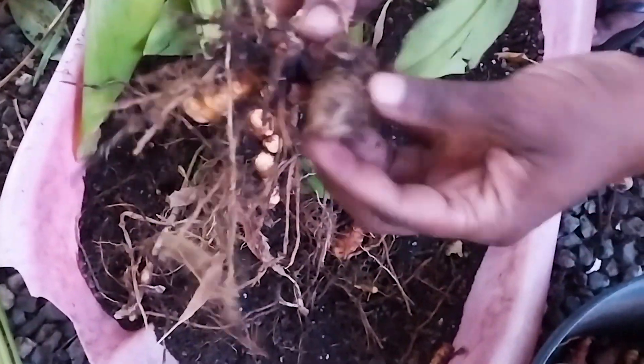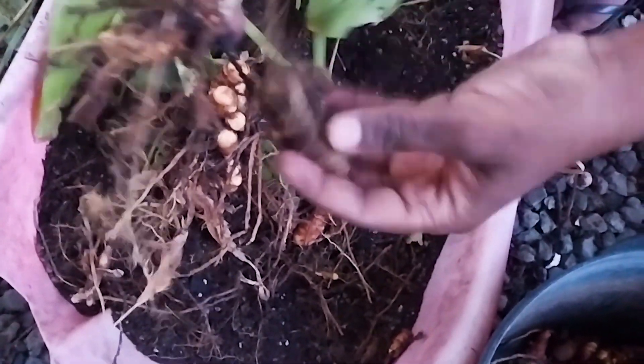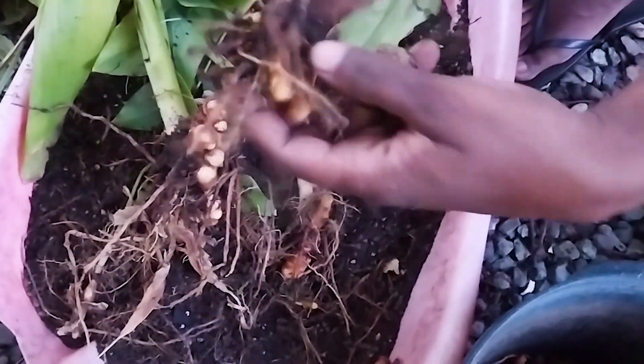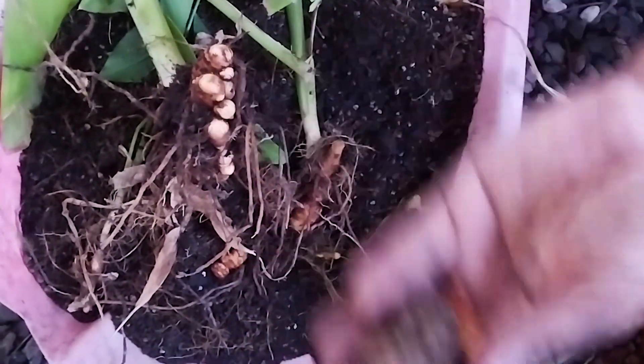We are finding some of these pieces — these are from what we planted, and then it produces all of these. We planted about three pieces, and this looks like one of them, and it produced all that you're seeing.